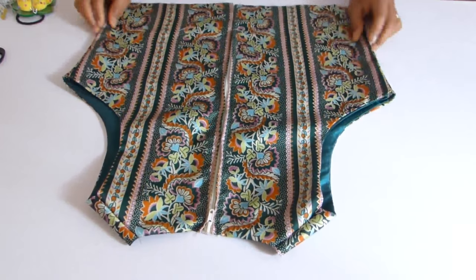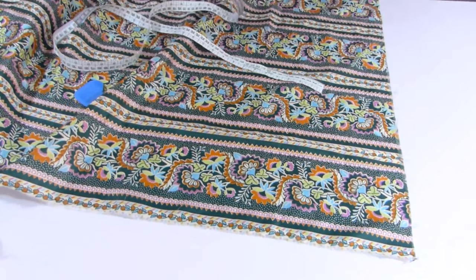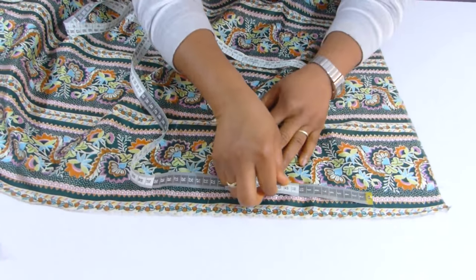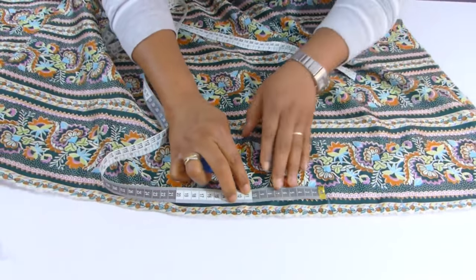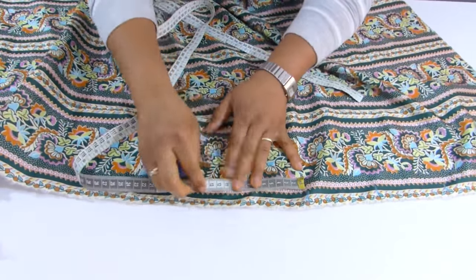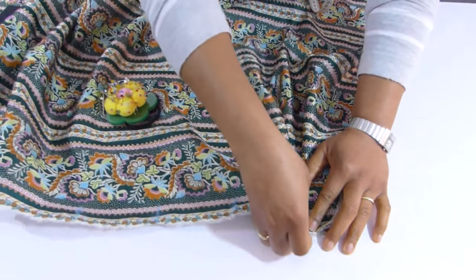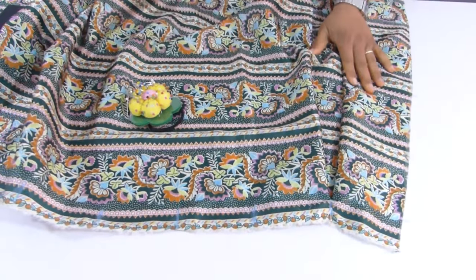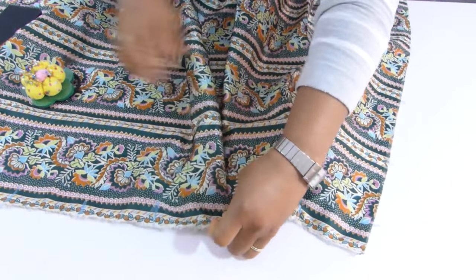The next thing I'm going to do is make the skirt. For the skirt, I'm going to use the remaining pieces. I'm going to measure a 10-centimeter interval for the pleats because I want them to be bold. I'm going to join along the line where I marked and pin it.